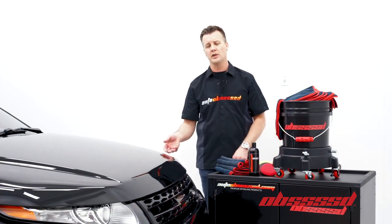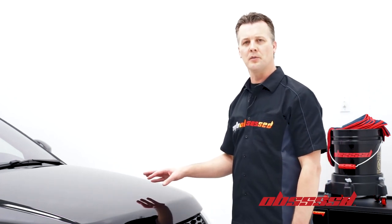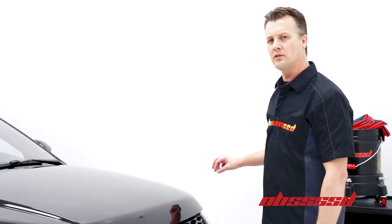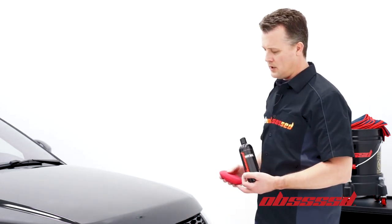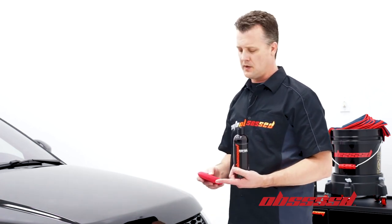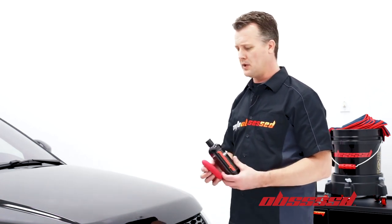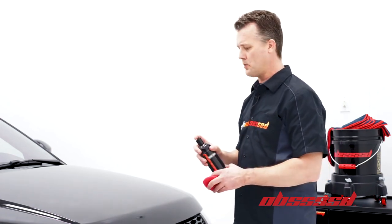Now let's take a look at a quick product demonstration. We have the vehicle prepared and now we're ready for our last step product, the Obsessed Paint Seal Final Protectant. For this one, all you need is a soft foam applicator — choose something that's not going to mar the surface, something that fits comfortably in your hand. First stage, just simply shake the product well to make sure it's mixed properly.